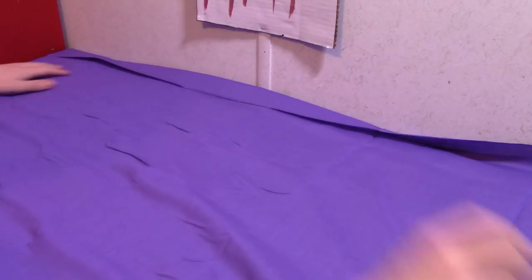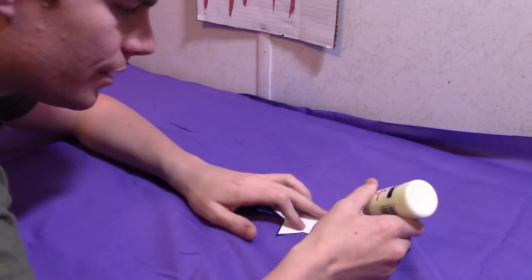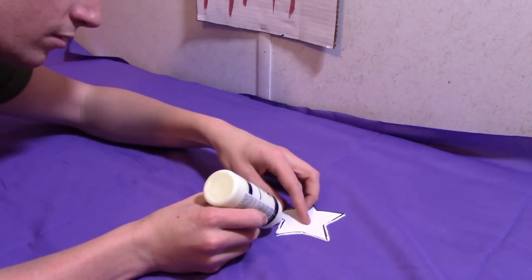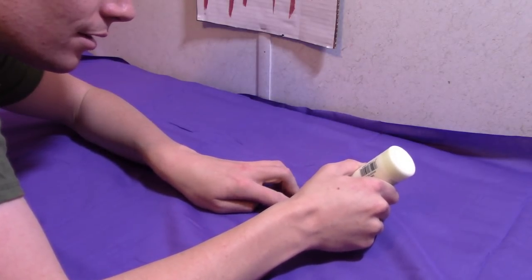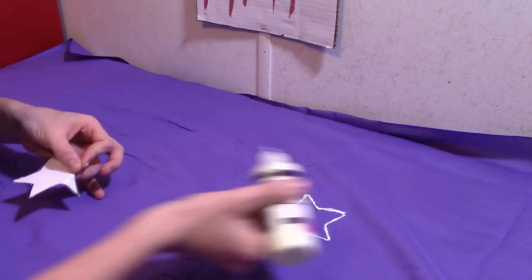So now we have our fabric all laid out. We're going to take the glow paint — you can use white paint if you don't have glow paint, but it looks so cool when you have the lights turned off. Make sure you shake it up well. All you need to do is place your star wherever you want it and trace all around the star. Squeeze the bottle — don't squeeze it too hard or you'll use too much. Just nice and easy is all you need. There's one star.